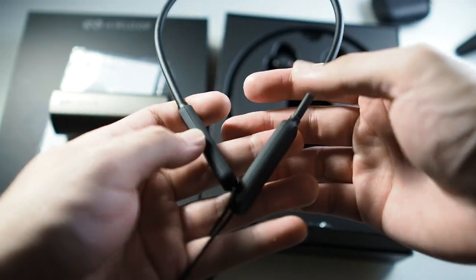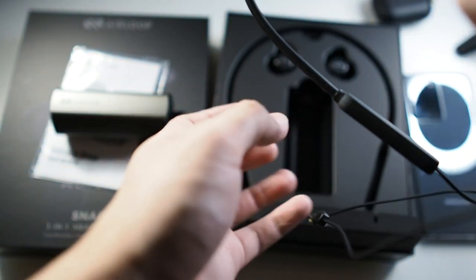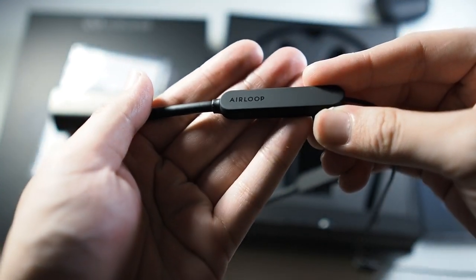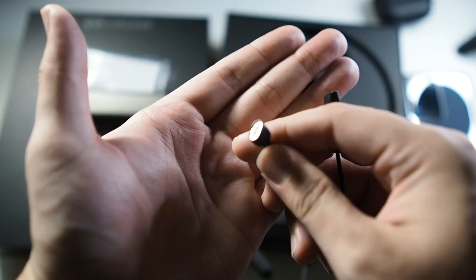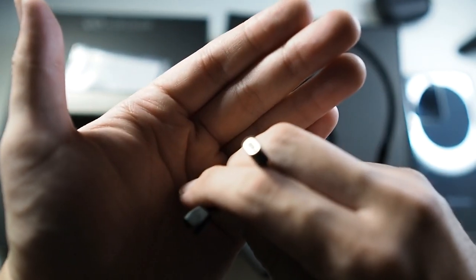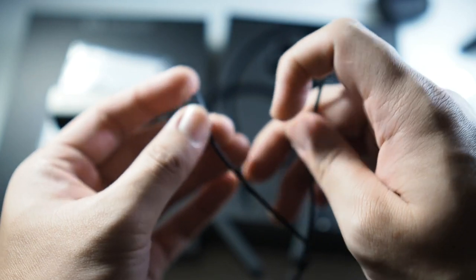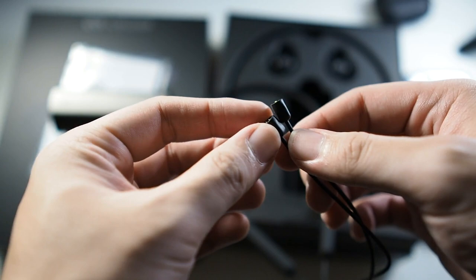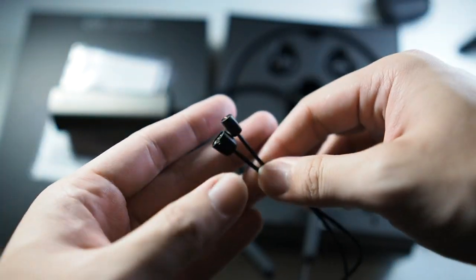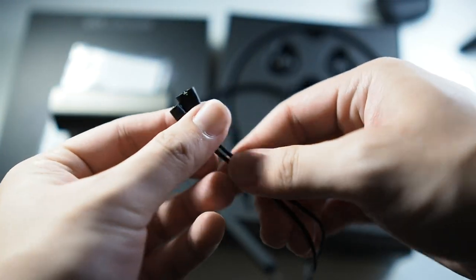Here is the neckband. You can see Air Loop branding on one side, and on the other end of each cable there are magnetic pins so you can connect them to your earbuds. You just put them nearby and they're automatically absorbed by the magnetic field. It's a very easy way to connect, and if you accidentally pull it, the magnets just detach so you won't be damaging the cables — a very nice touch.